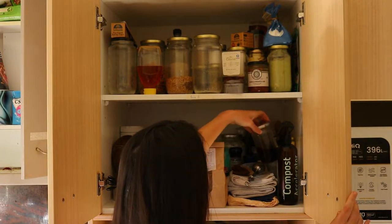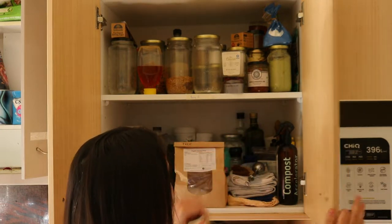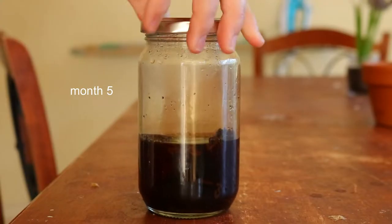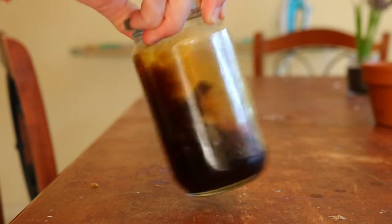The alcohol needed to make this vanilla extract is an 80-proof alcohol like vodka, bourbon, gin, rum, or brandy. Avoid flavored alcohols as they often contain artificial flavors and ingredients, which is not what you want when making your own pure vanilla extract.